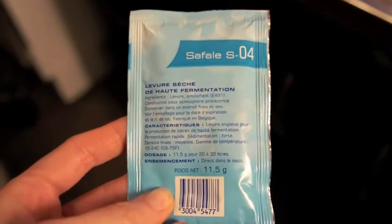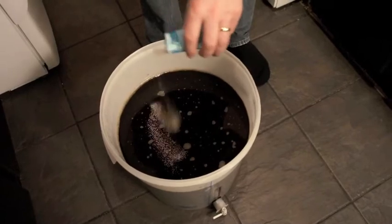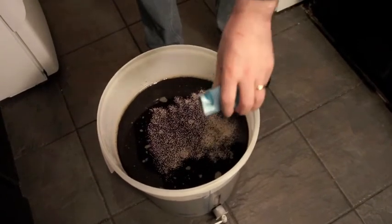The next and final step will be adding the yeast to the wort. For some yeasts you need to rehydrate them, but for the granular yeasts all you need to do is sprinkle it on top of your wort, close the lid and let it go.